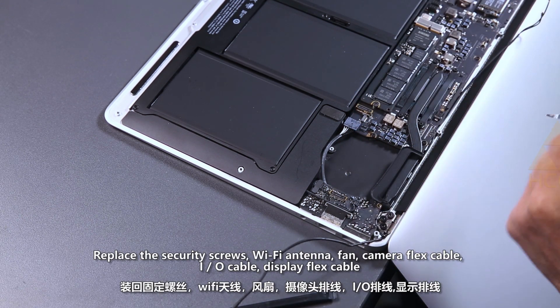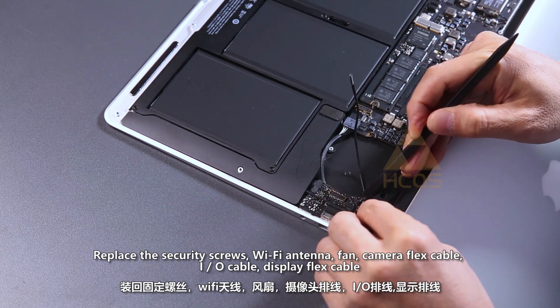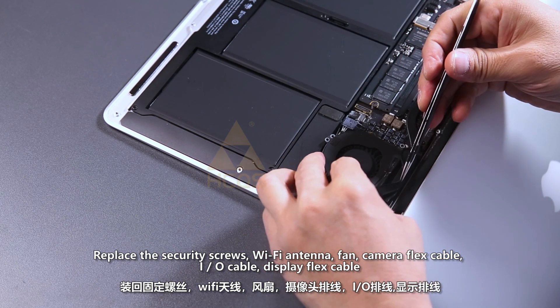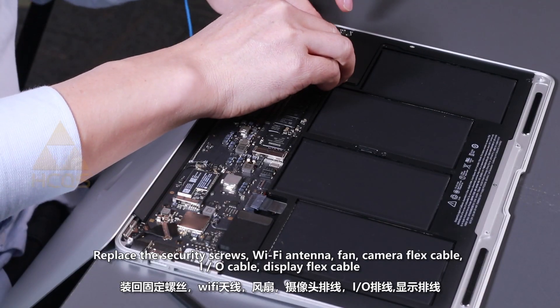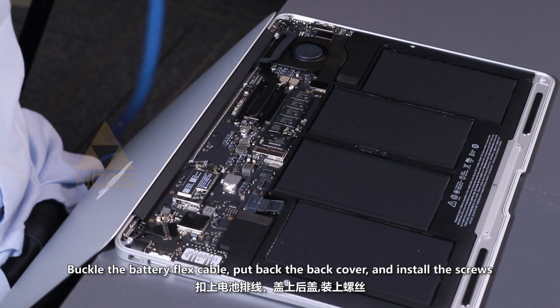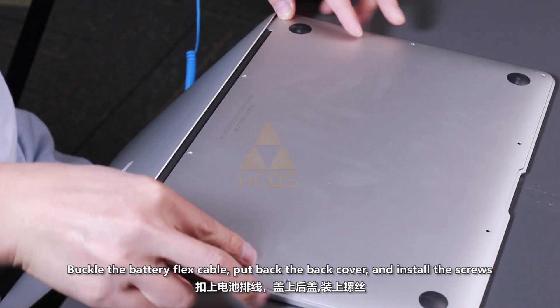Replace the security screws. Reconnect the Wi-Fi antenna, then the camera flex cable, I/O cable, and display flex cable. Buckle the battery flex cable. Put back the back cover and install the screws.